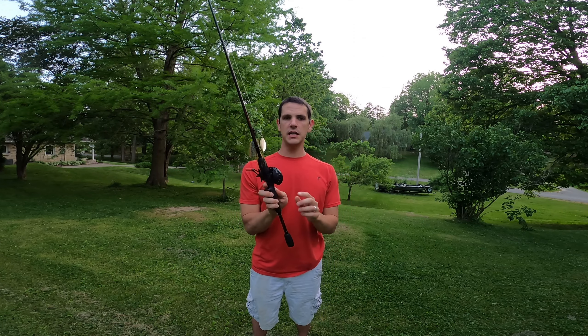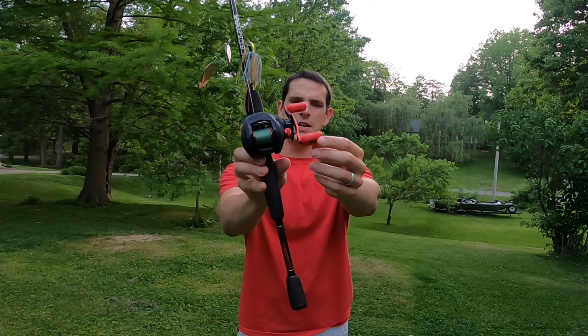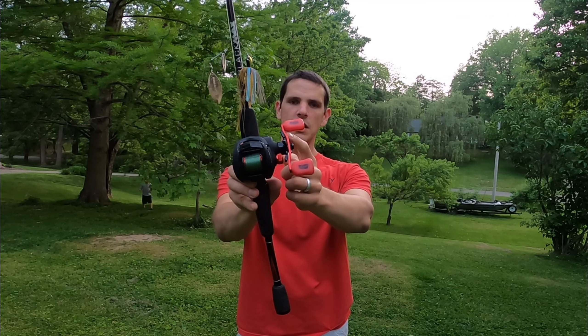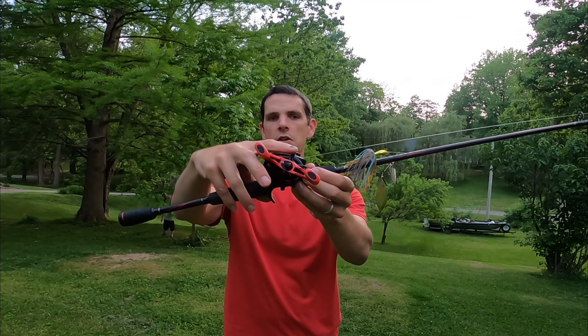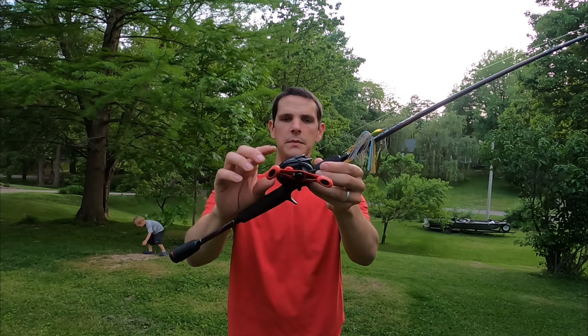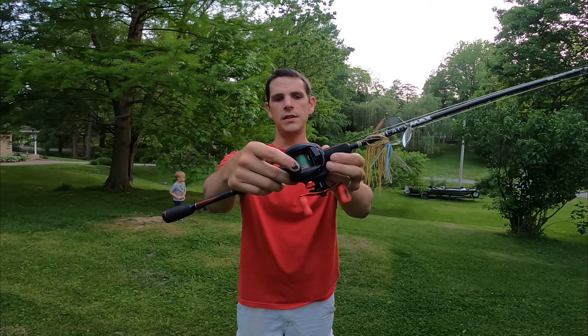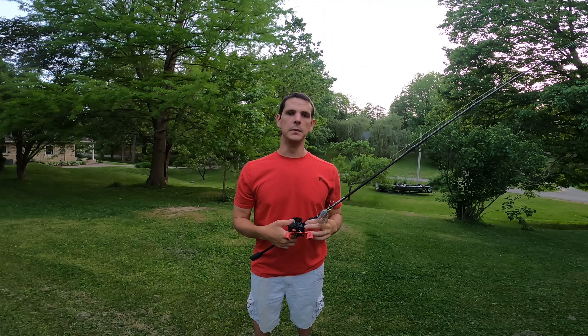The reel itself is a 6.4 to 1 gear ratio and has five ball bearings. It has a standard paddle handle with rubber grips and the handle itself is anodized. It has a star drag system with a spool tension knob right above that, and a spool drag on the side. I have this reel spooled with 12 pound mono Berkeley Big Game.